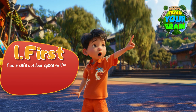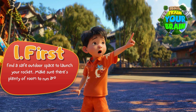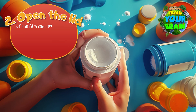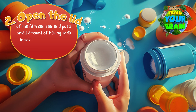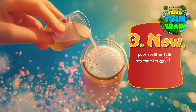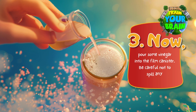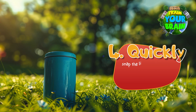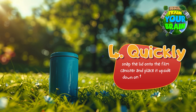Here's how to make your rocket. First, find a safe outdoor space to launch your rocket — make sure there's plenty of room to run around and watch your rocket soar. Second, open the lid of the film canister and put a small amount of baking soda inside. You don't need too much — just a pinch will do. Third, pour some vinegar into the film canister. Be careful not to spill any. Fourth, quickly snap the lid onto the film canister and place it upside down on the ground, lid side out.